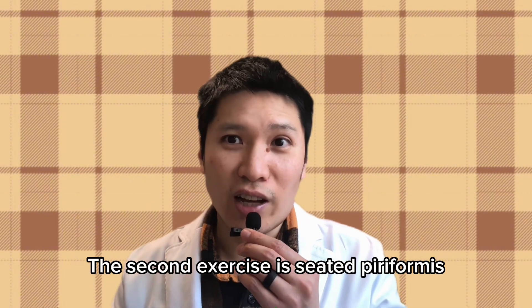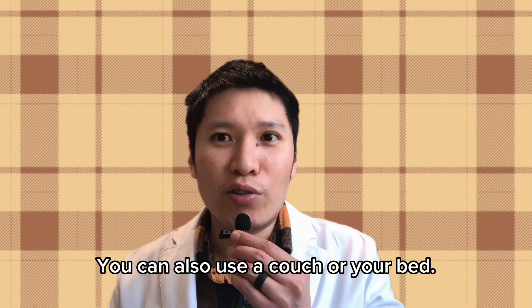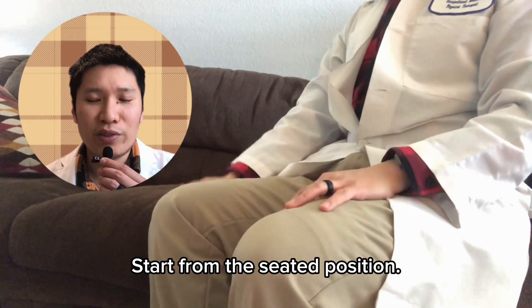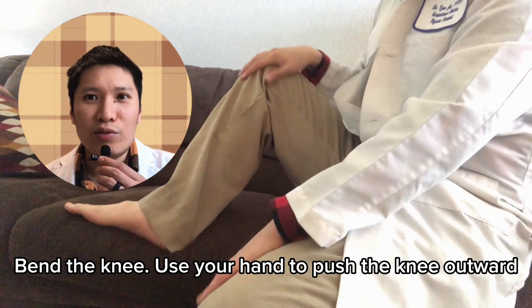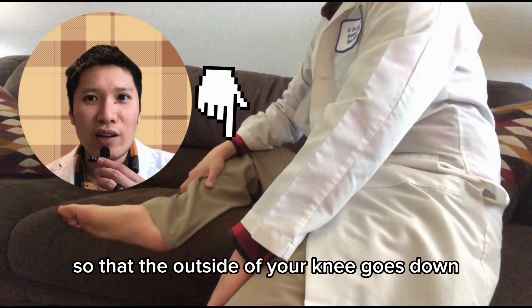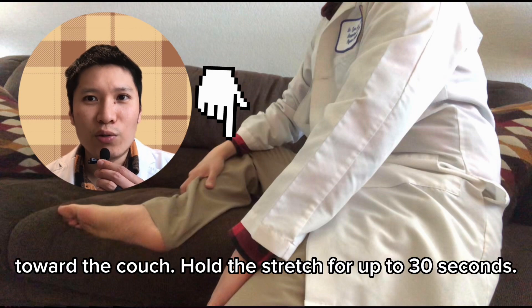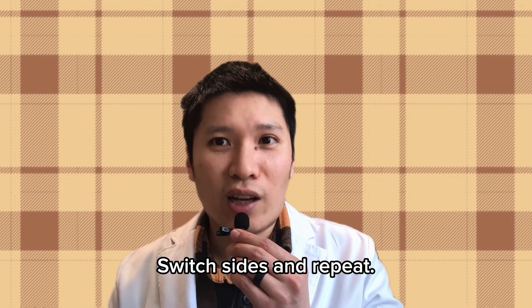The second exercise is a seated piriformis stretch on a bench. You can also use a couch or your bed. Start from the seated position. Bring one leg onto the couch and bend the knee. Use your hand to push the knee outward so that the outside of your knee goes down toward the couch. Hold the stretch for up to 30 seconds, then switch sides and repeat.